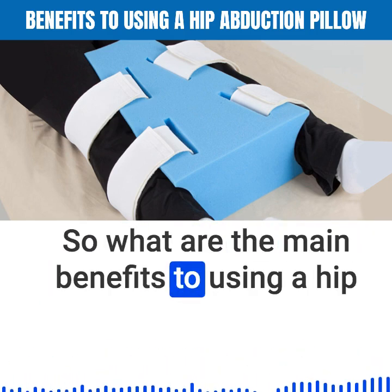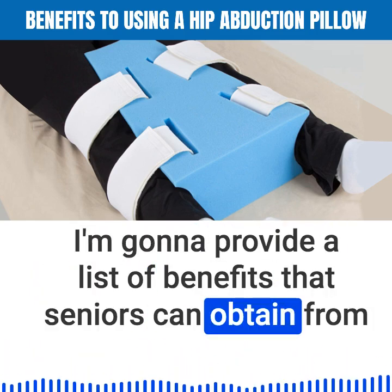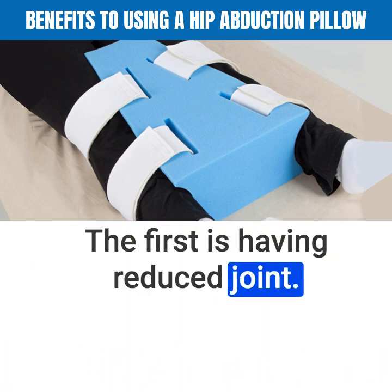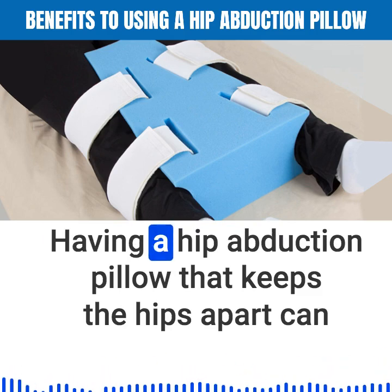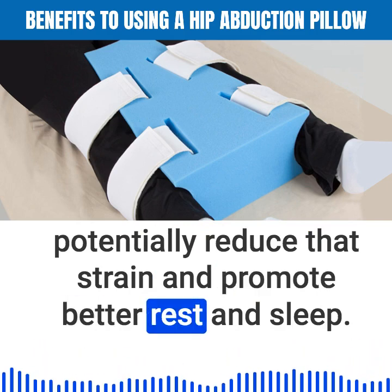So what are the main benefits to using a hip abduction pillow for seniors living at home? The first benefit is having reduced joint pain. Lying down with the hips pulled inward can cause a lot of strain on the hip muscles and joints. Having a hip abduction pillow that keeps the hips apart can potentially reduce that strain and promote better rest and sleep.